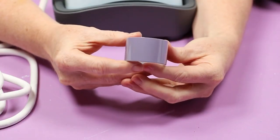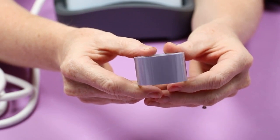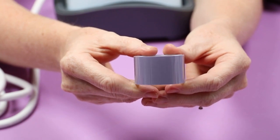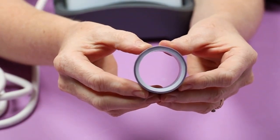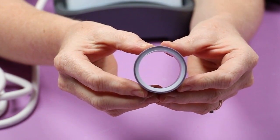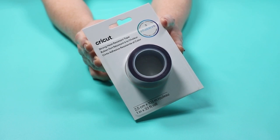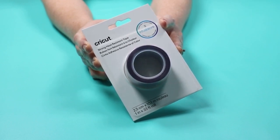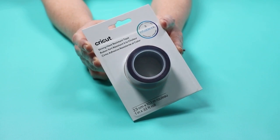Here's a closer look at the heat resistant tape. This is the strong grip version — look for the purple that says strong grip. The regular heat resistant tape from Cricut is blue. This is just a small sample roll that comes with the Hat Press, but you can purchase it separately in larger rolls. This is the package of strong grip heat resistant tape you'll look for when purchasing individually.